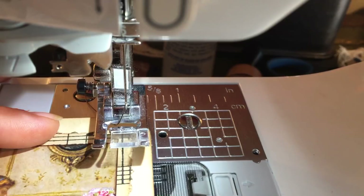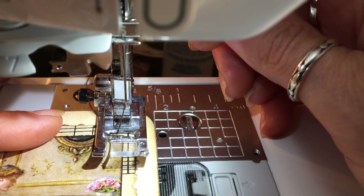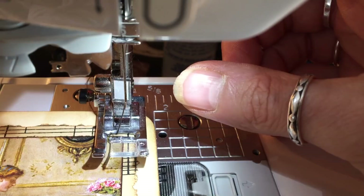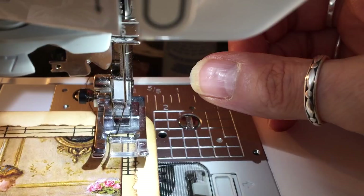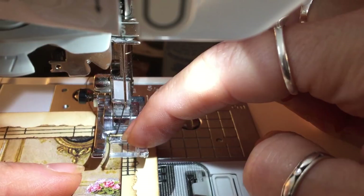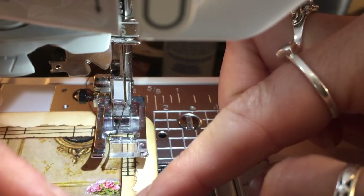Zigzag is much more forgiving than straight stitch. However, I don't believe the sewing has to be perfect, because these are junk journals - we're not making a ball gown, we're making junk journals. I've got this set up so you can see the foot. Now on the foot there is a little line here and a little line here, and then you've got the gap in the middle.